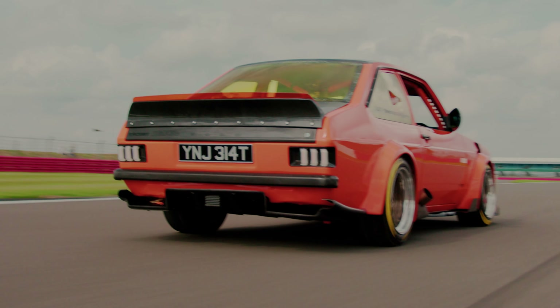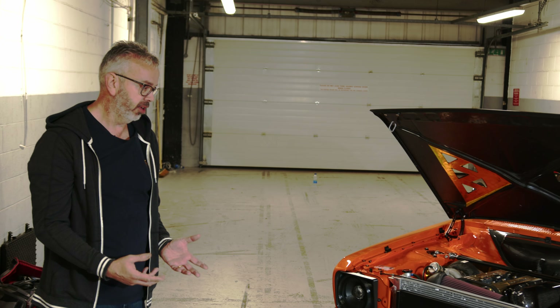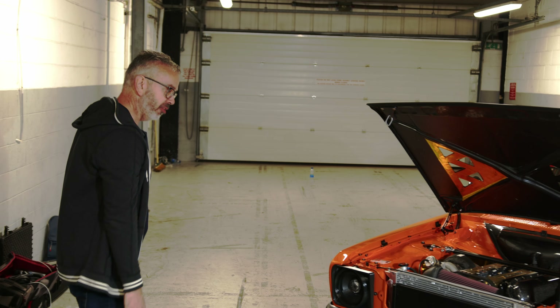It's actually quite terrifying to drive it now because I've been building it for so long. And that's part of the thing whenever you're building a car — I didn't build this to impress anyone. I built this for me. Just a bit of fun.